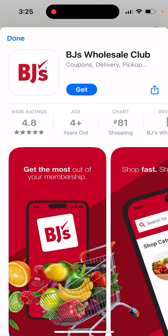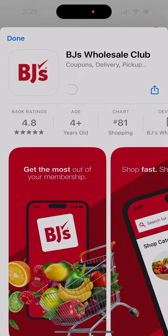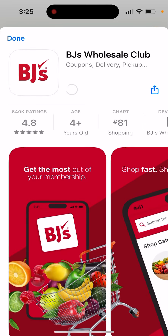Here is BJ's app, BJ's Wholesale Club. So to install it, just tap Get and then just double click to install it.